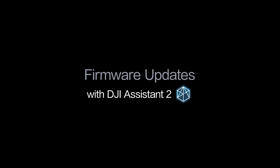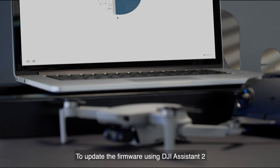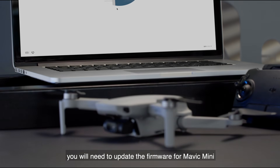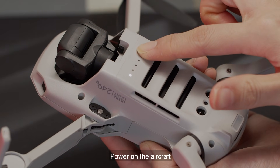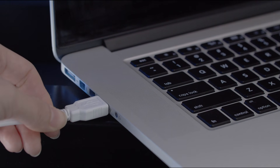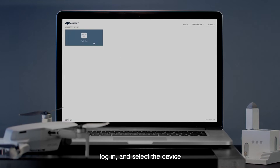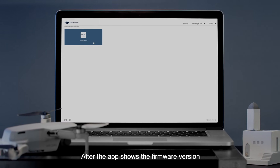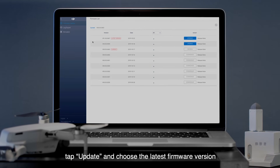Firmware updates with DJI Assistant 2. To update the firmware using DJI Assistant 2, you will need to update the firmware for Mavic Mini and the remote controller respectively. Power on the aircraft and connect it to your computer using a USB cable. Enter DJI Assistant 2, log in, and select the device. After the app shows the firmware version, tap Update and choose the latest firmware version.